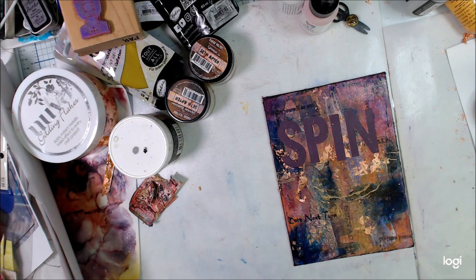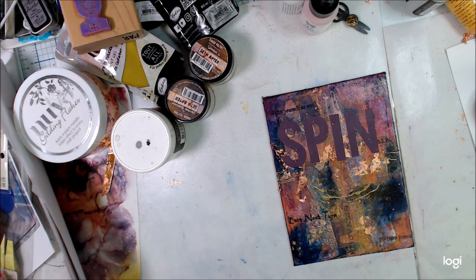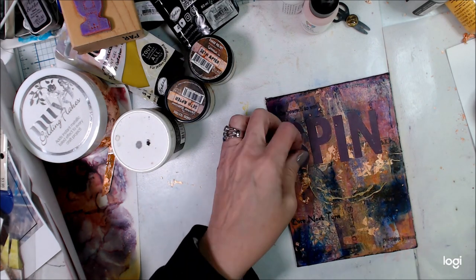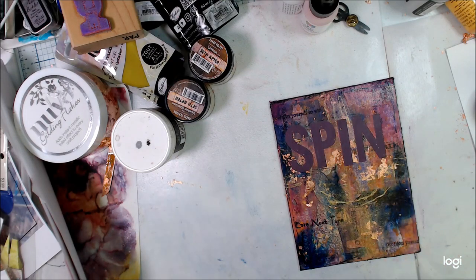It was just too busy, too much stuff. Sometimes you have to walk away and come back and look at things and decide: what is it about this you don't like? What is it you do like? How can you fix it so that it becomes more pleasing to the eye? And this is how I fixed it.